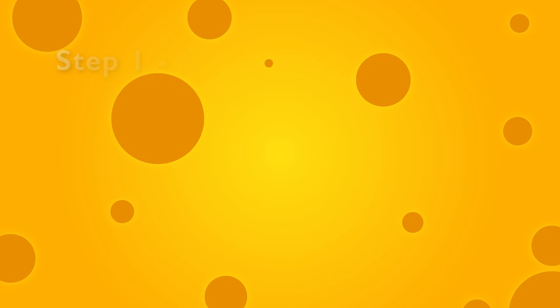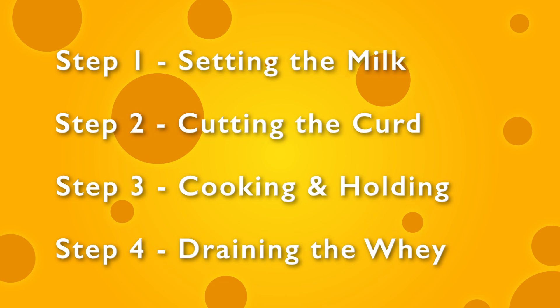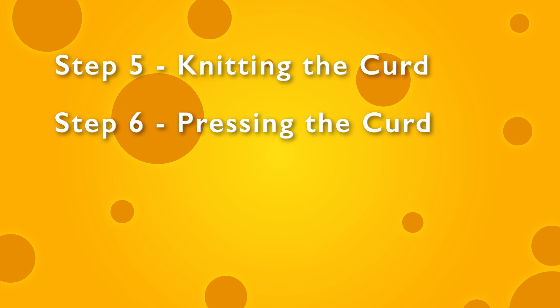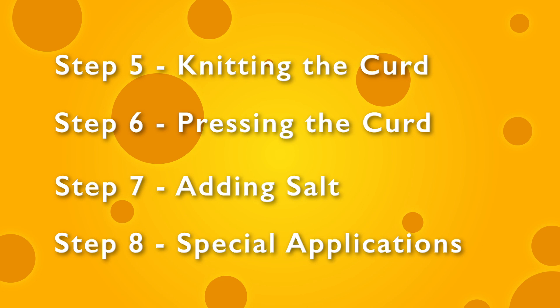There are eight basic steps of cheese making. The first step is setting the milk. The next step is to cut the curds. Step three is cooking and holding. Step four is to drain the whey. Step five is to knit the curd. Step six is pressing the curd. Then you add the salt — step seven — to help preserve your cheese and add flavor. The last step, number eight, is special applications, which means anything different you do along the way, like adding different flavors or yeasts or bacteria to change the flavor of your cheese.